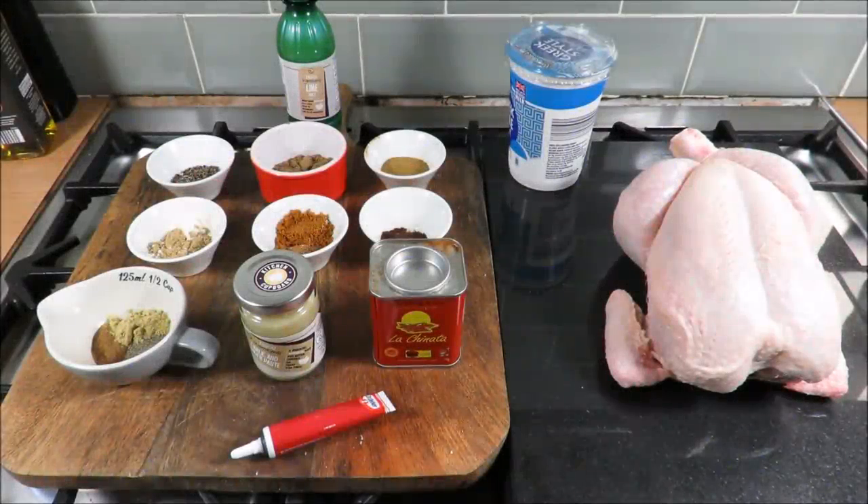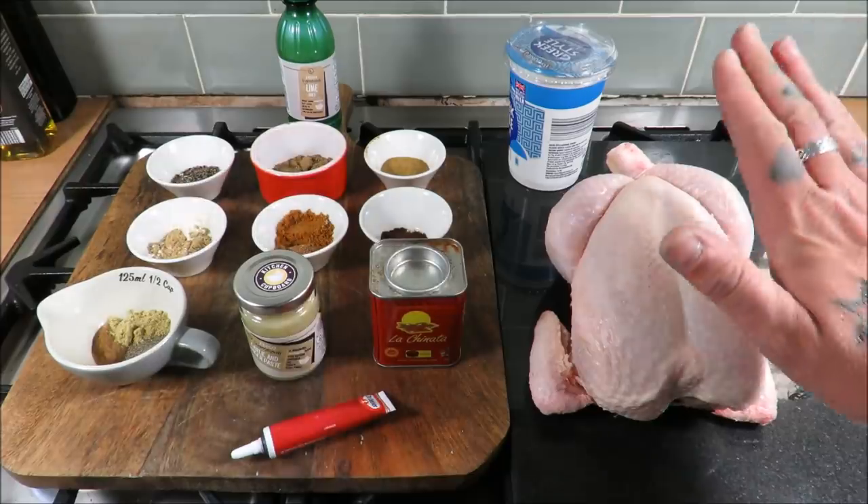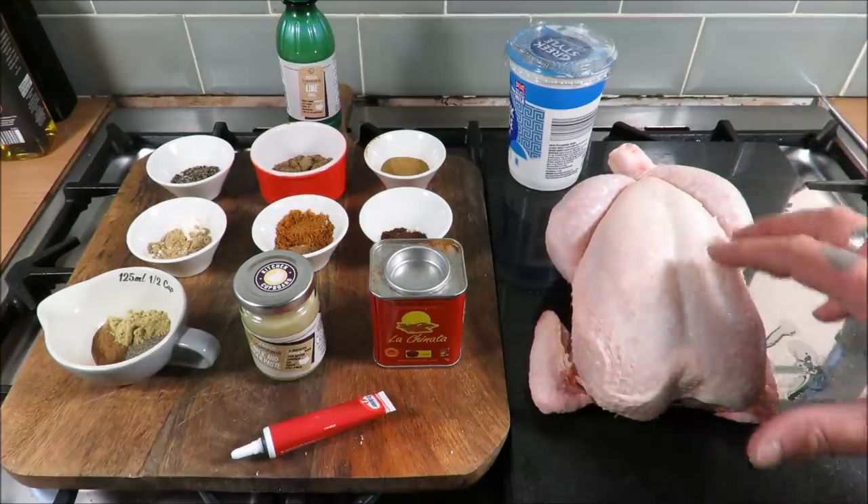Well hello there my friends, welcome back to the Scott Re Project. Another glorious day here in our sceptred isle in Great Britain, so I'm thinking I'm going to fire up the barbie. I want to do something different — I'm going to do a whole spatchcock tandoori chicken. It's going to be absolutely amazing.